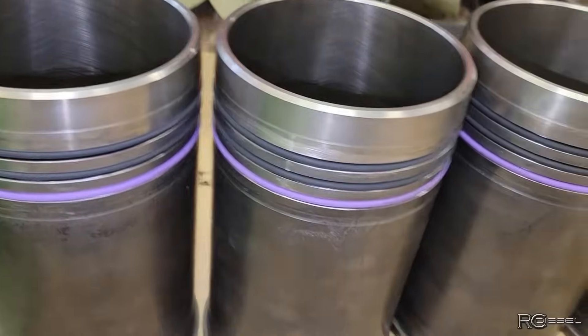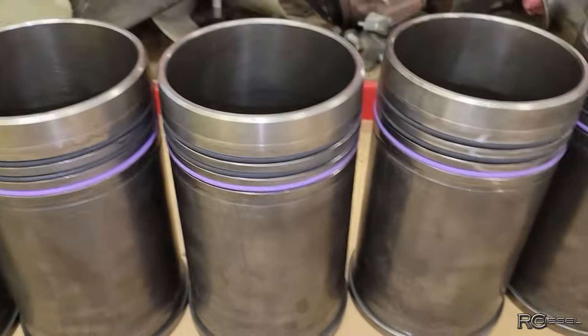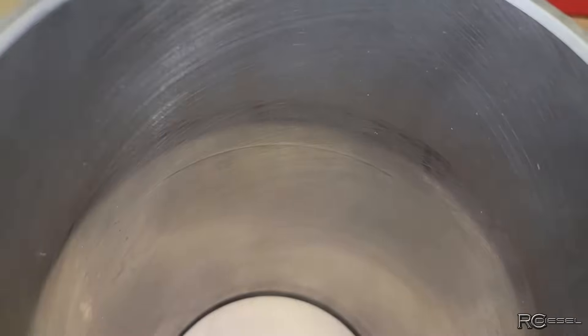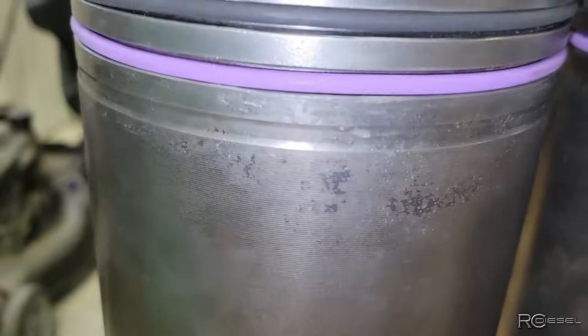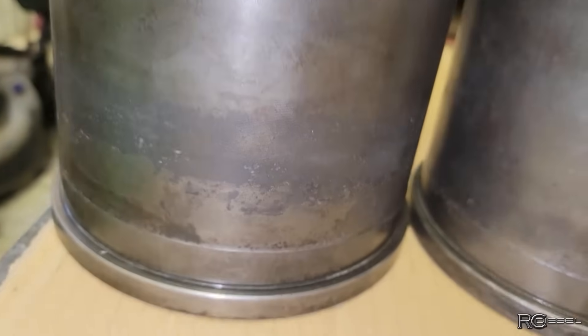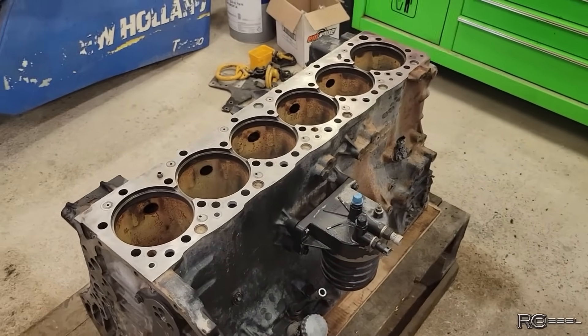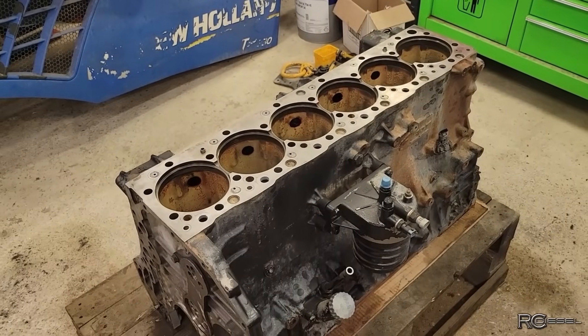We've got the O-rings on the liners and we're reusing the old liners. Lots of cross hatch in there still. I'm gonna hone them anyways but these liners are not all wore out and there's no crazy pitting on them anywhere. We've got them all nice and cleaned up here, they're in very nice shape, there's no reason why we can't reuse them and save a couple bucks. This is a really expensive engine to rebuild. I'm gonna get those guys lubed up with the liner soap and drop them in.